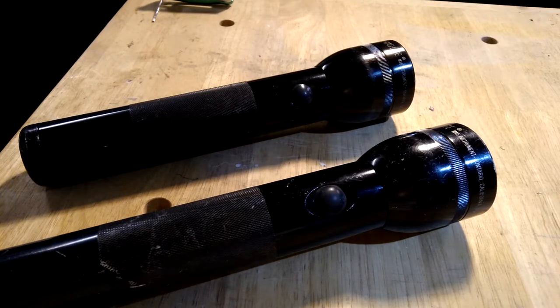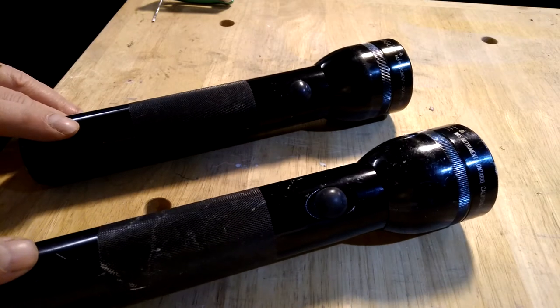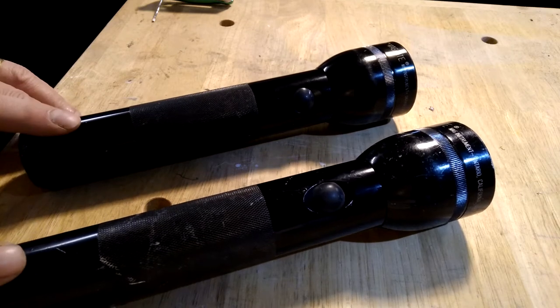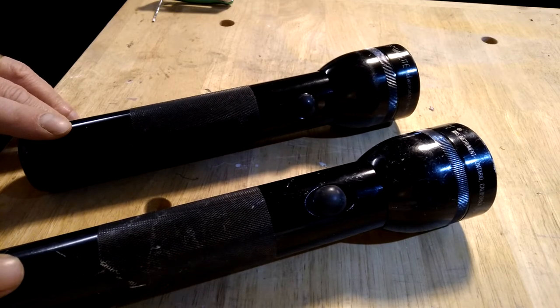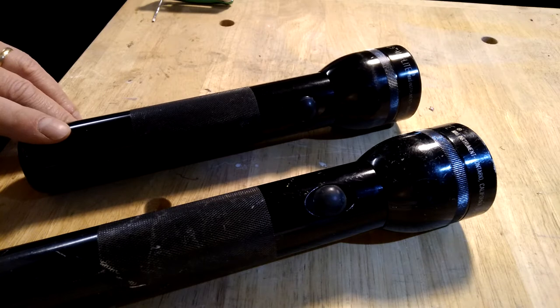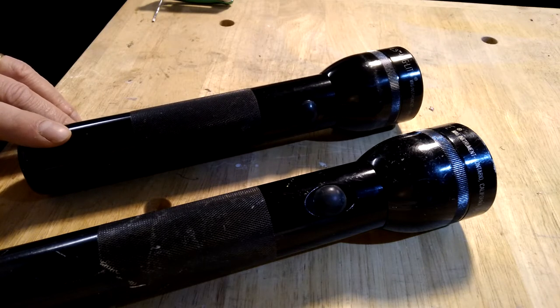Hi, my name is Keith Arnett and today I'm going to post about MagLites, specifically LED MagLites. The reason I'm posting this is because I had quite a bit of problem finding everything I needed to know about my LED MagLite in one spot. It was scattered around, and there was actually some information I really wasn't able to find at all or easily. So I'm going to post this video to try and get everything in a one-stop shopping kind of deal.